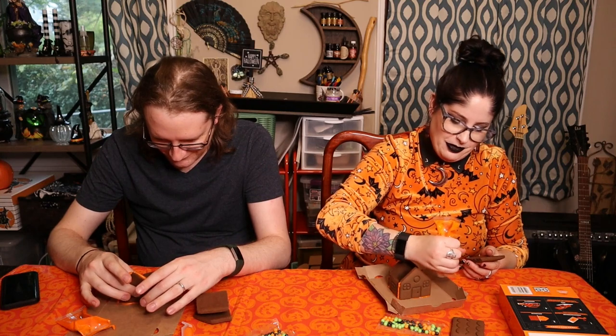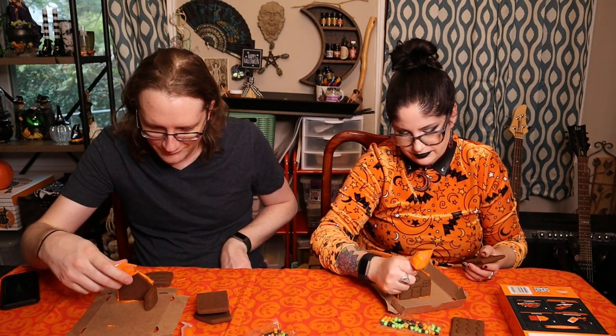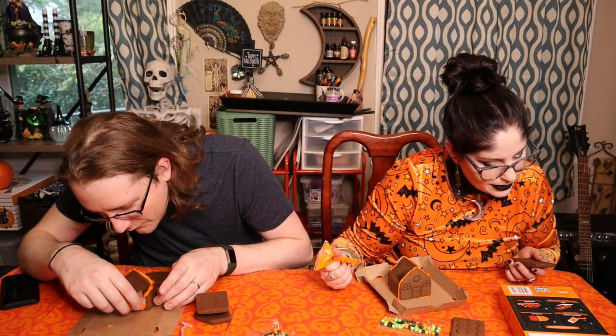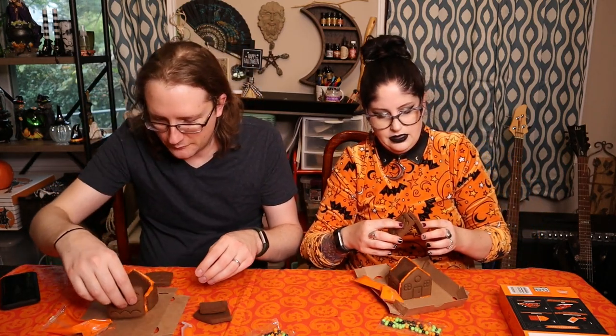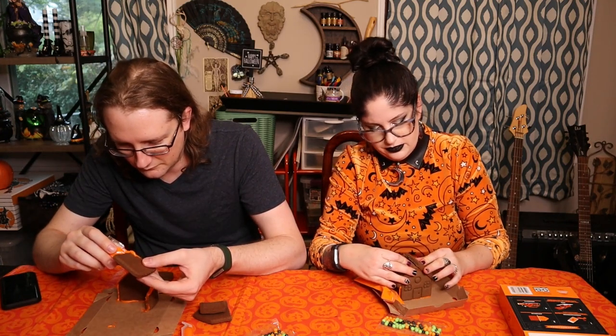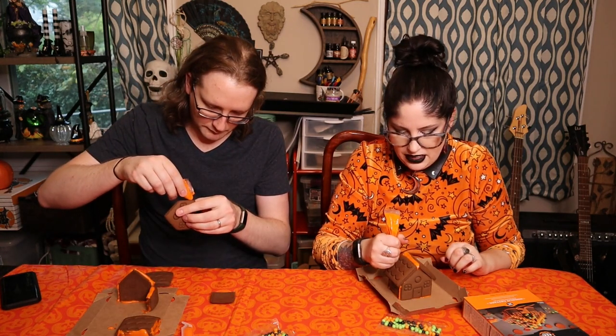Here we go, that's how it's supposed to look — that's perfect and normal. That's terrible — but good thing you have extra icing, maybe that's why they gave it to you, they just knew. Okay, pipe the sides and bottom edges. These cookies are not flat — whoever baked them — there's gonna be a hole in the roof. I guess I can just put icing to fill it. This is fun! It's fun for you because you love building things and working with your hands. With the magic of editing we could skip the 15-minute wait.